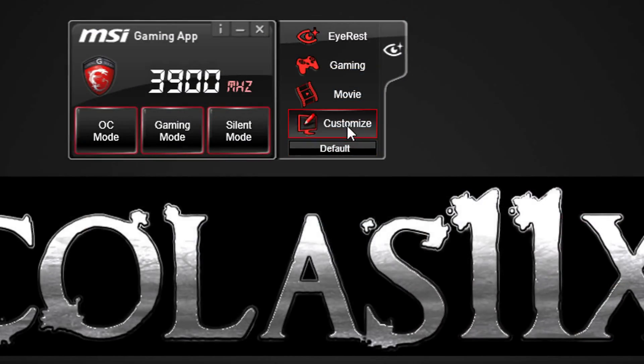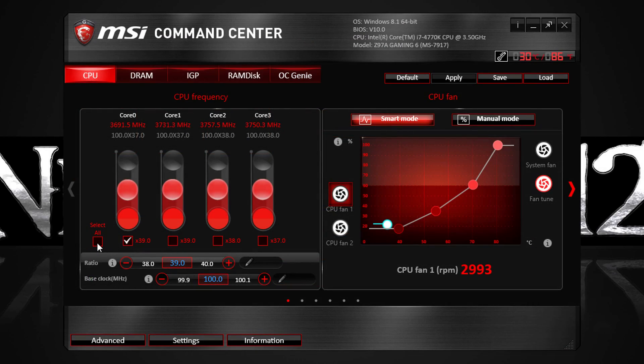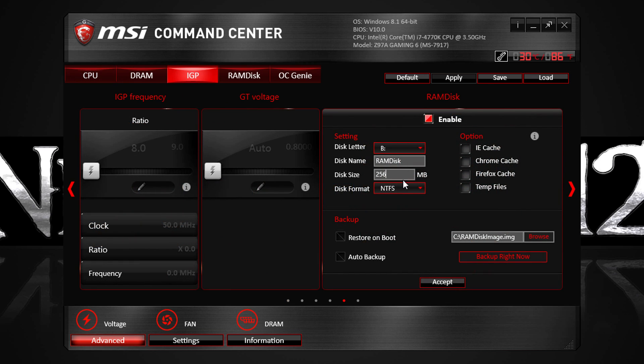For instance, I easily managed to overclock my i7-4770K to 4.5GHz with a voltage of 1.251V measured in CPU-Z. Also with MSI's Gaming App and Command Center utilities you get nice software with neat features such as RAM Disk, which allows you to create a virtual drive from your system memory — and that virtual drive is a lot faster than modern SSDs.